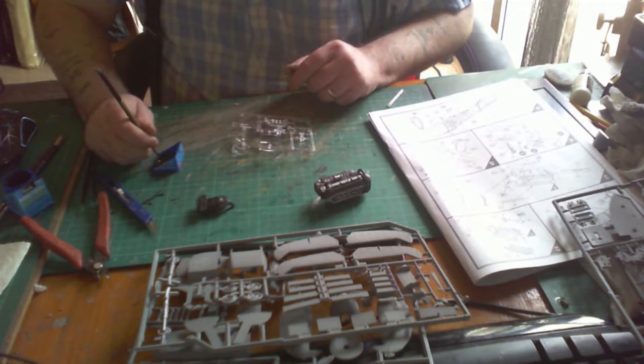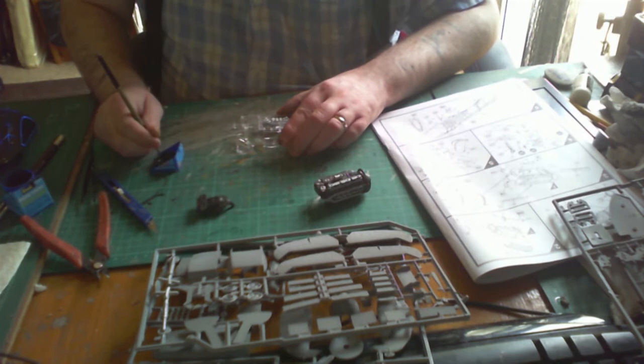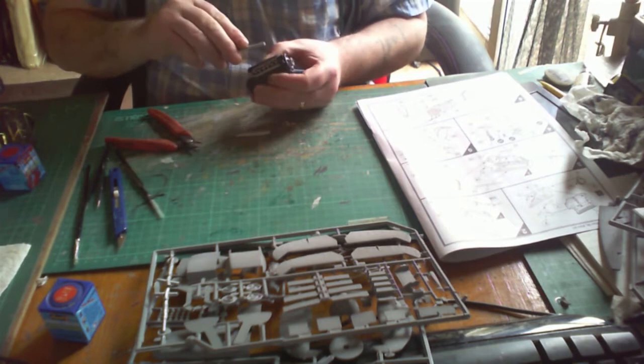Moving on to the instrument panel — there are no decals for it so you have to paint them, but you get a nice clear piece of plastic to work with. I painted the background silver, then all the dials white, then used a very thin brush to paint in the needles and so forth. It takes a bit of time but with practice you can get it done well.